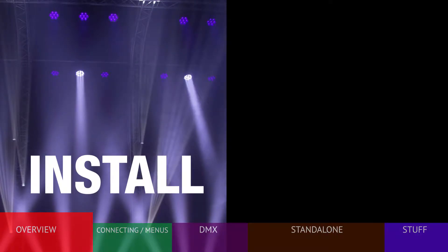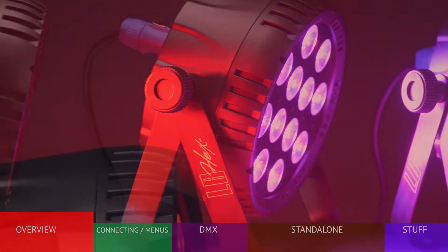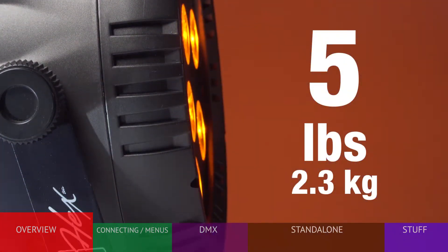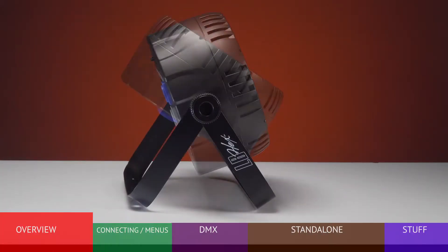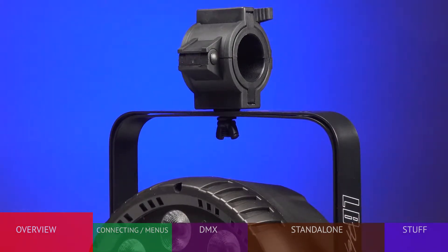The HEX is ideal for permanent and portable applications. The molded composite housing is both durable and lightweight, weighing only 5 pounds or 2.3 kilograms. The versatile bracket can be used on a flat surface or hung using virtually any mounting device.